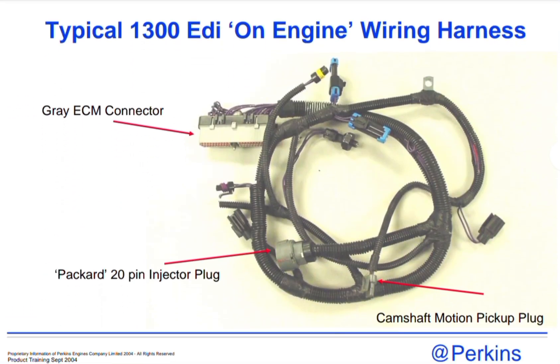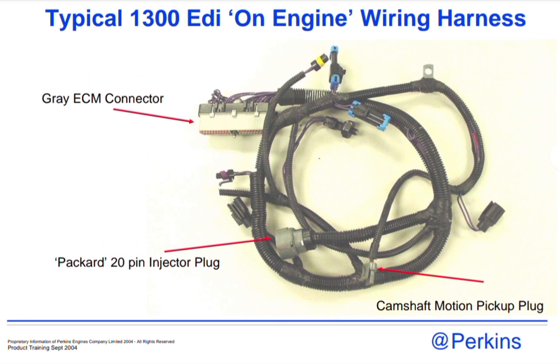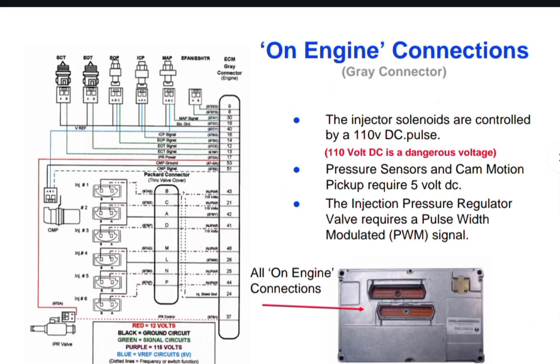As you can see, this is the typical 1300 EDI engine wiring harness with the gray ECM connector, the Picard 20-pin injector plug, and also the cam shaft motion pickup plug. This is the complete harness of the engine shown from one side.